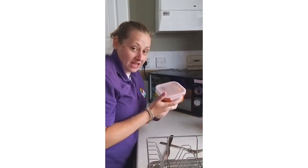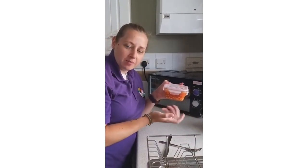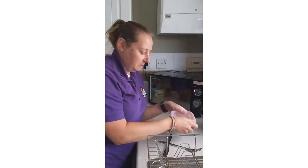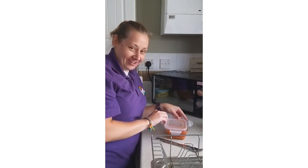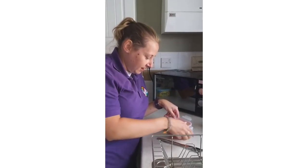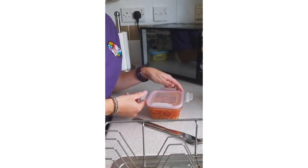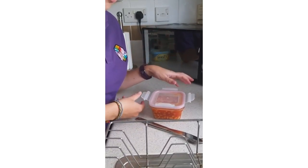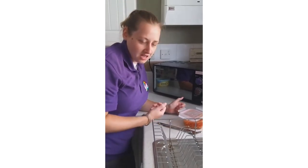Next thing we're going to cook is our beans. I've got mine in a glass dish but you can just put them in a plastic container. Put a lid over it but don't put the lid on properly — just have it on a little bit of an angle so the air can escape through the little gaps. You don't want it sealed tight because it might just explode. Then put your beans in for about two minutes.